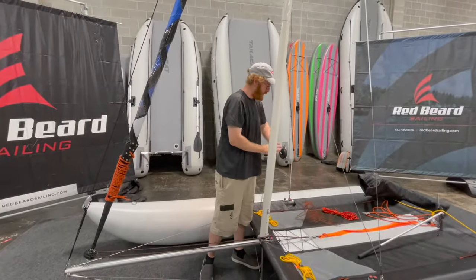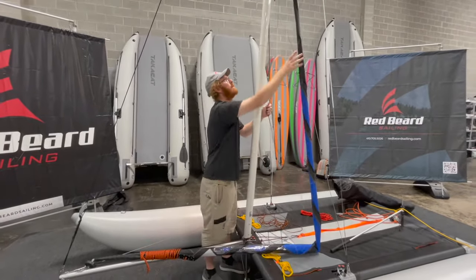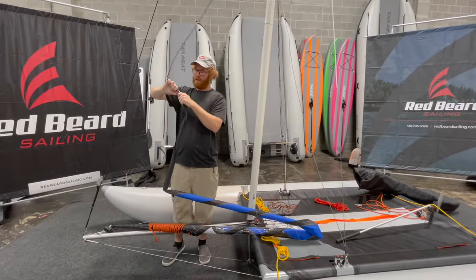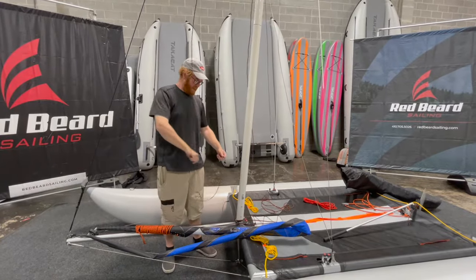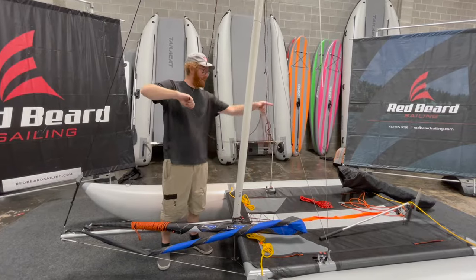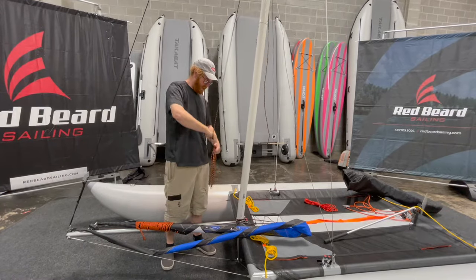I'm now going to pull the rest of my halyard out of the pocket and lower the jib halyard. Just like with the main halyard, before I do anything else, I'm going to reduce how many parts I have on the boat. Make sure you're not sending any knots up the mast, because then you'll have to bring the whole mast down to retrieve the halyard.